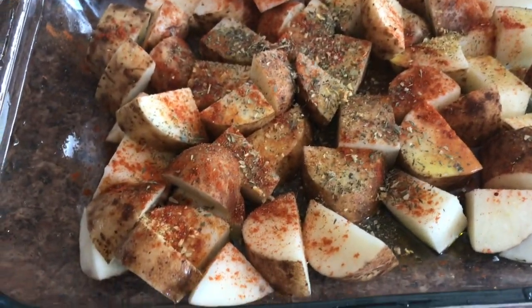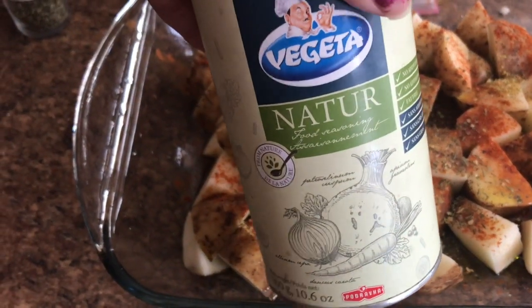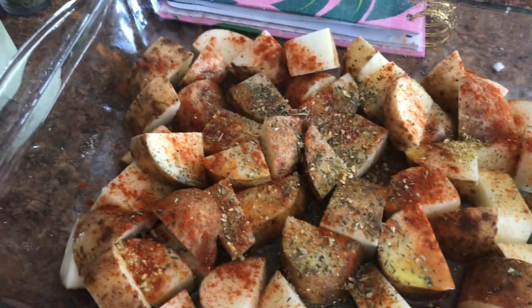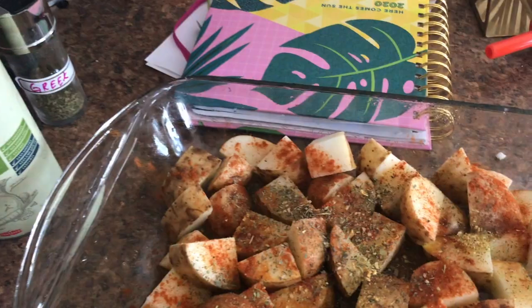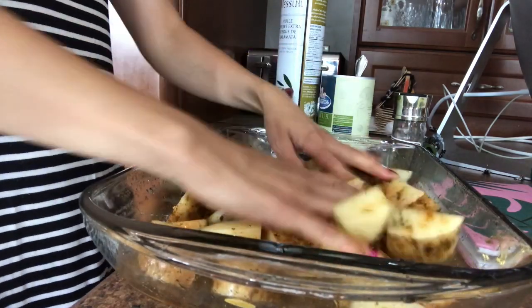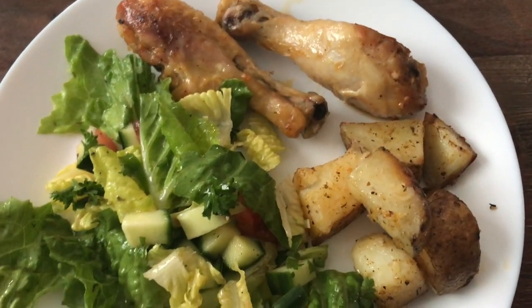Then we had some roast potatoes. Greek seasoning from Bulk Barn. I just throw everything that's in my spice jar — this is the Vegeta, it's just a whole bunch of different dehydrated veggies and spices. I just sprinkle that on top. Paprika for sure — you can see it in the red. My olive oil. And then we just toss them around.